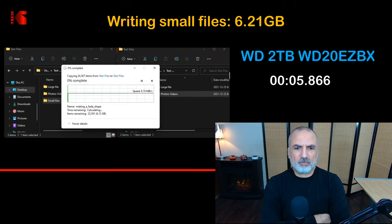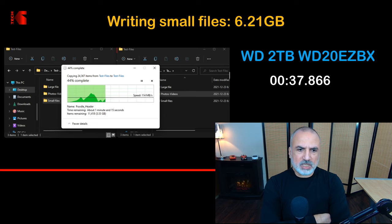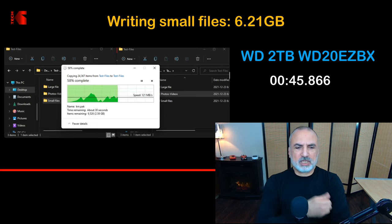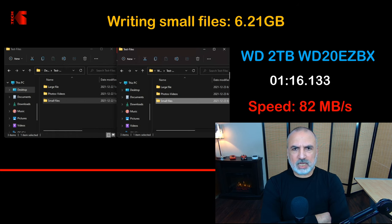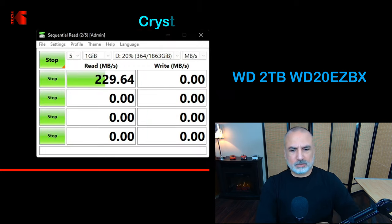The small files writing test is also a very hard operation on mechanical hard drives. The speed varies depending on the cache and the file size. The drive averaged 82 megabytes per second for writing small files, which is a very good score.